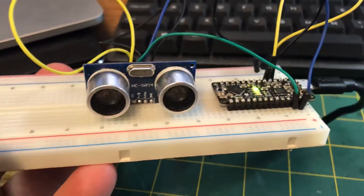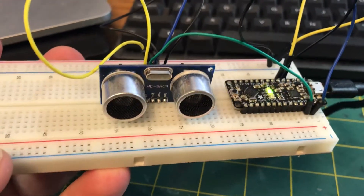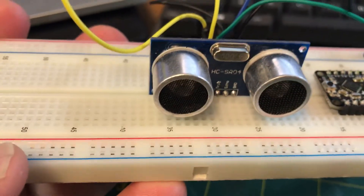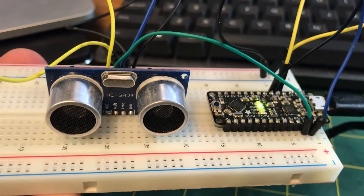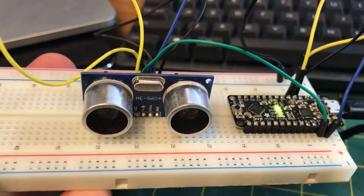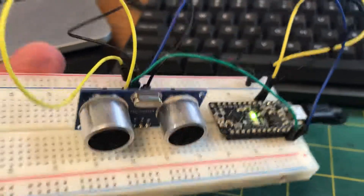Today's experiment is ultrasonic sensors, essentially a distance sensor that sends out a ping from one cone and receives it with the next. This is very cheap, about a $2 sensor. It works really good with hard surfaces but not so great with soft surfaces.